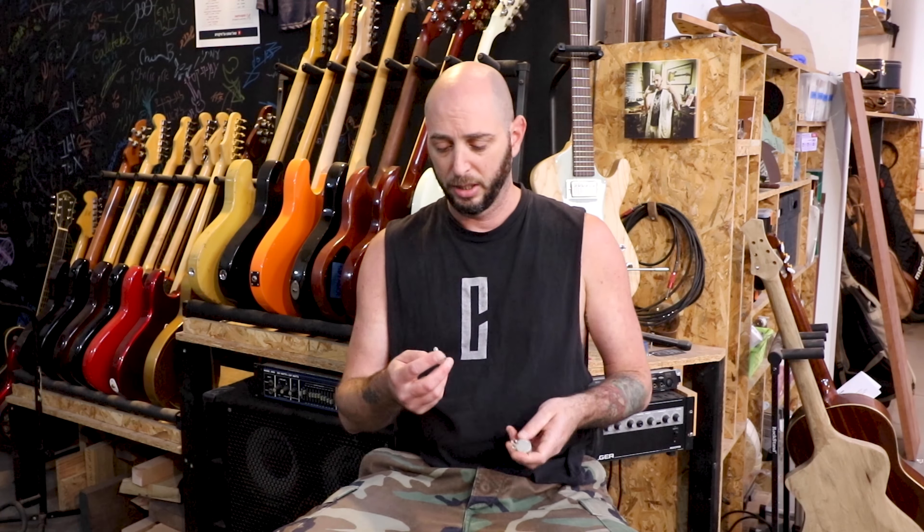Hi guys, Alon Sage from Colts Boutique here. Today we're going to discuss pots. This is an Alpha, this is a CTS — the size doesn't matter, all pots work the same. Pots are basically resistors and the resistance changes as you move the shaft.